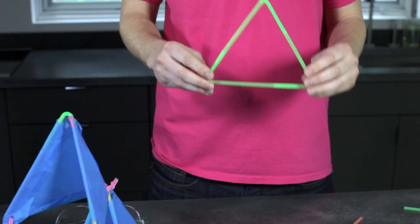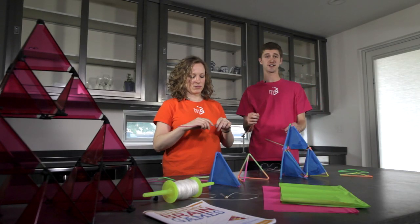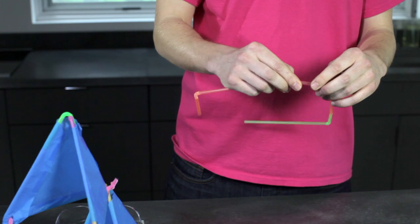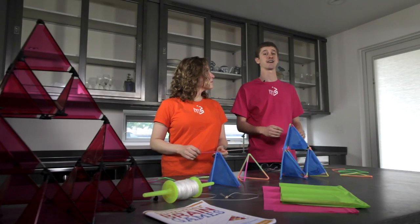First we're going to make a triangle out of three bendable drinking straws. Just flatten the long end of one straw and insert it into the short end of another straw like this. We're going to need eight straw triangles.